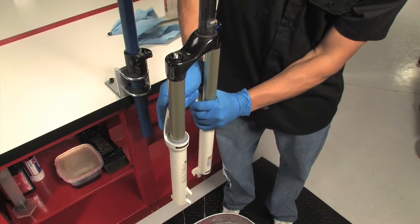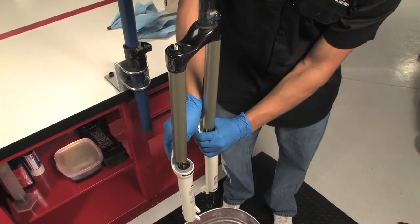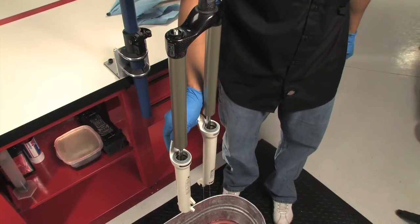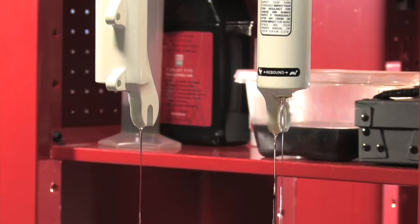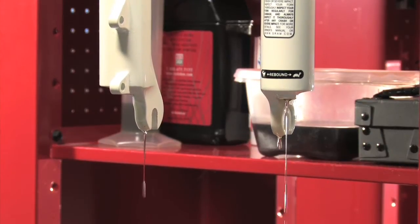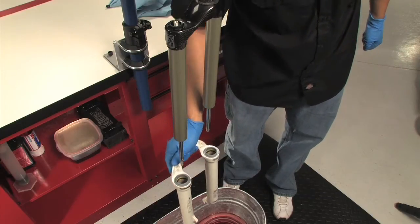Now remove the lower leg assembly from the fork by firmly pulling it downward, holding onto both legs or the brake arch. If the legs don't come free, don't hit the brake arch. Instead, check to see if either of the shafts is still engaged. A good indicator is if oil drains from one side but not the other — you'll want to re-tap the side that oil is not draining from.